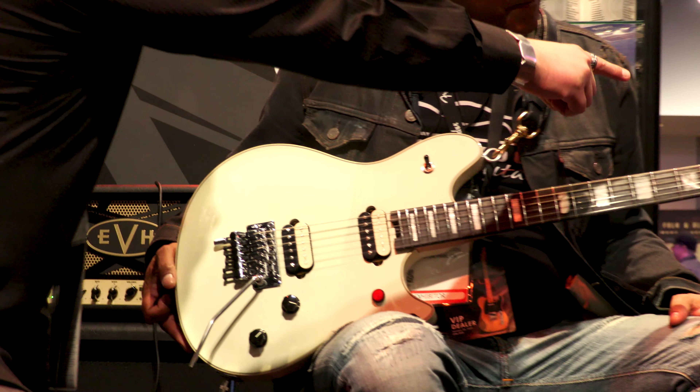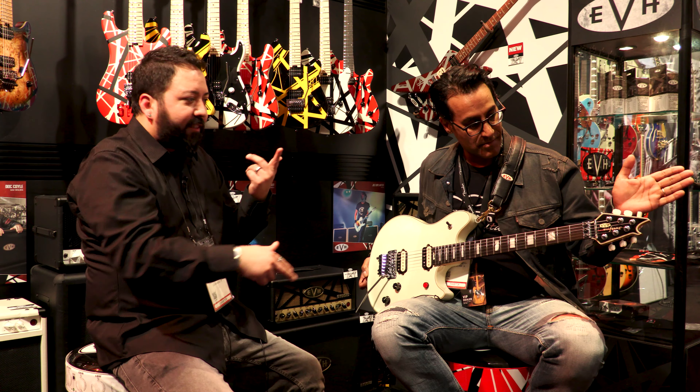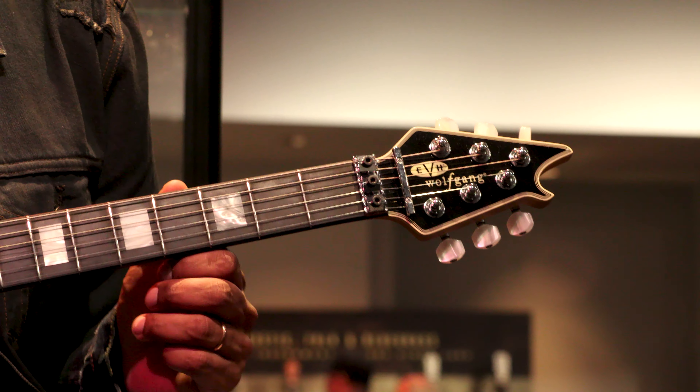This headstock is actually tilting back. That's going to be for tuning stability even though it's locked, but also for break angle of that string for sustain. Most guitars that have this feature...